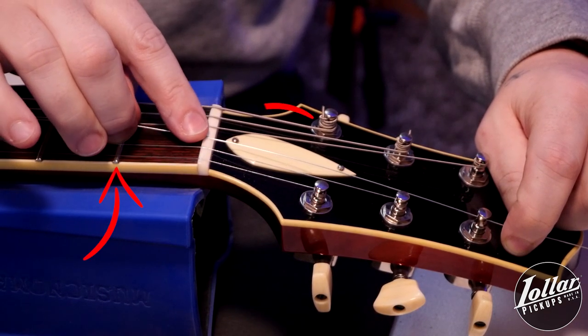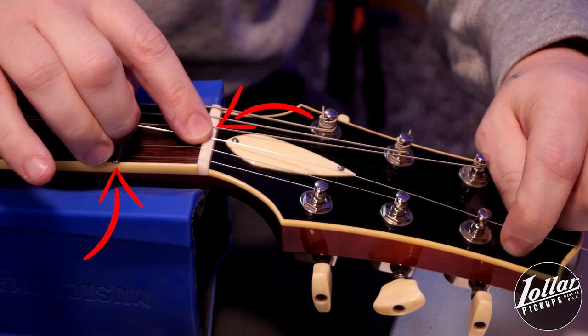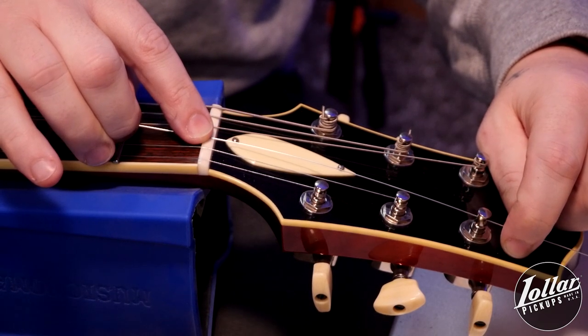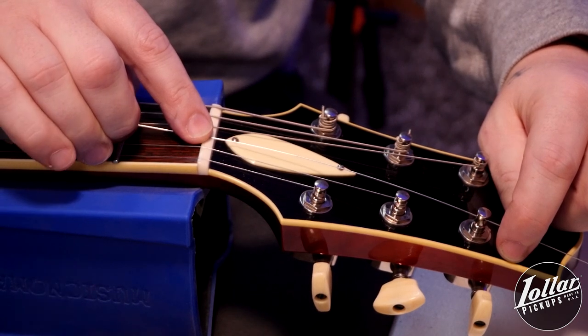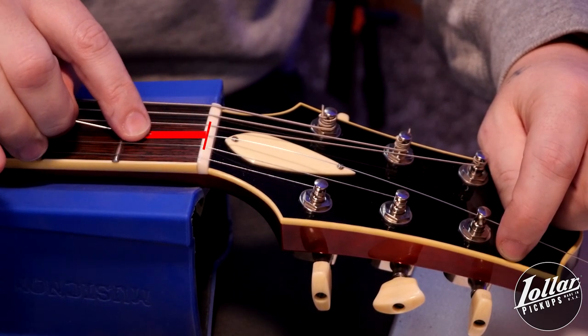Then, using my right pointer finger at the nut as the base of my measurement, I'll slightly loosen my grip with my left hand and pull my right hand back toward the body until my pointer finger is somewhere around the first fret. This is all the string you'll need to have around the post to ensure a good secure hold, without having too much or too little string, preventing both slipping and excess stretching.